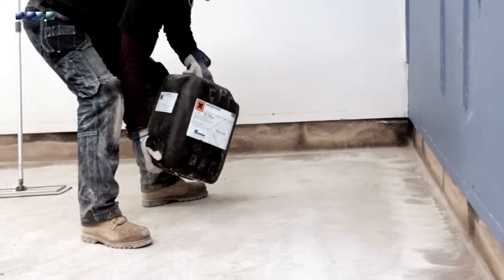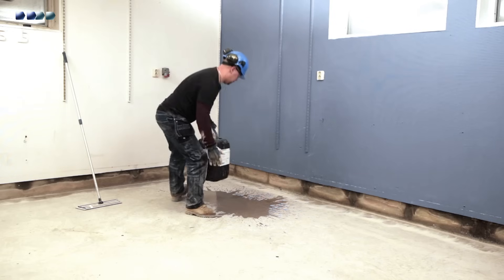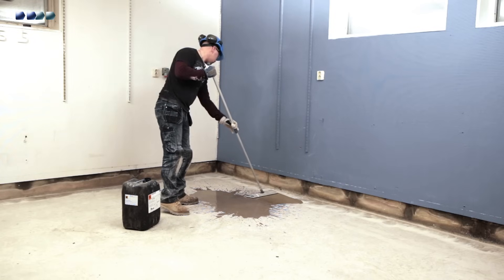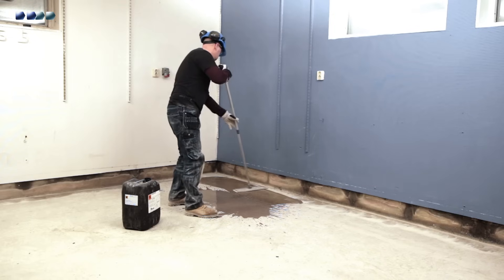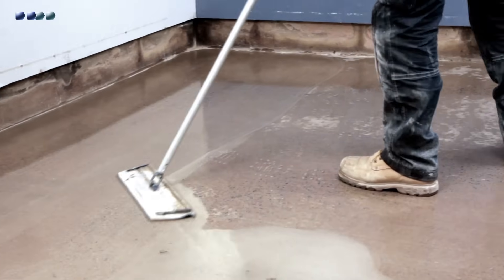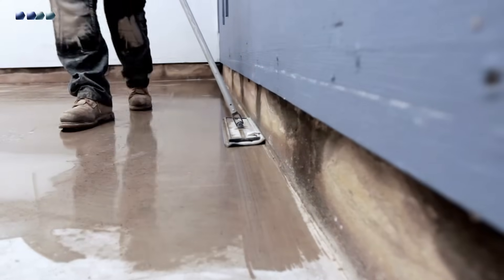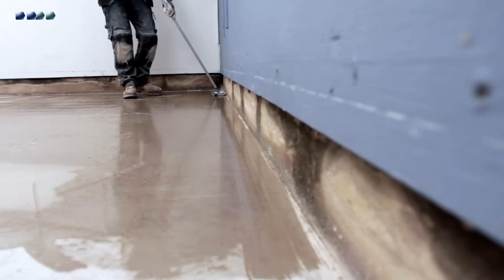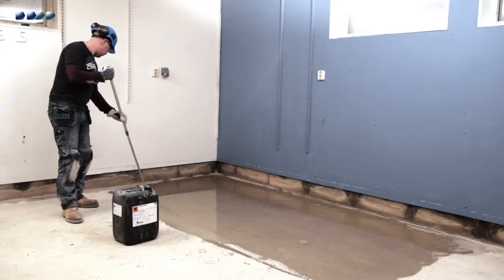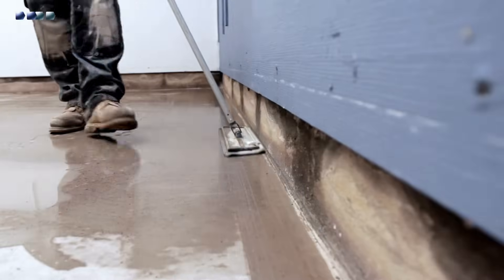Apply HyperHard liberally so that the concrete is saturated but without forming puddles. Once the HyperHard has dried, a second coat may be required if the concrete is very soft and still absorbent. Spread out any puddling using a soft broom. When applying one coat to hard concrete or two coats to porous concrete, the floor should always appear damp or wet for 15 to 20 minutes after application. If this is not the case, another coat is required. Allow HyperHard to dry completely — a period of 6 to 12 hours is recommended as a minimum to obtain the maximum effect of the HyperHard chemical process.